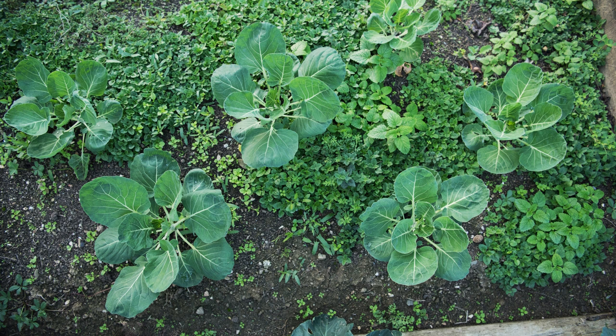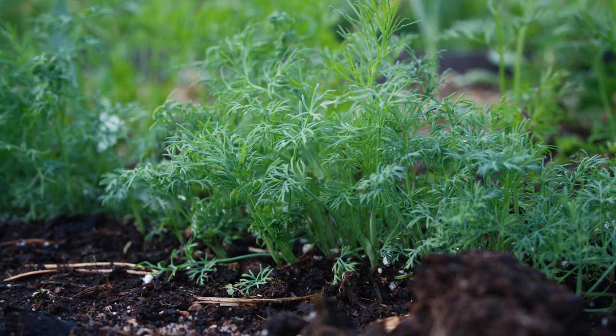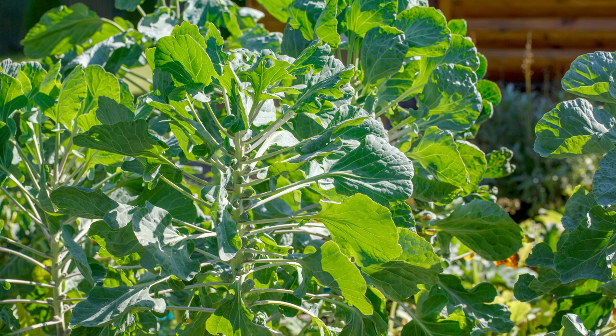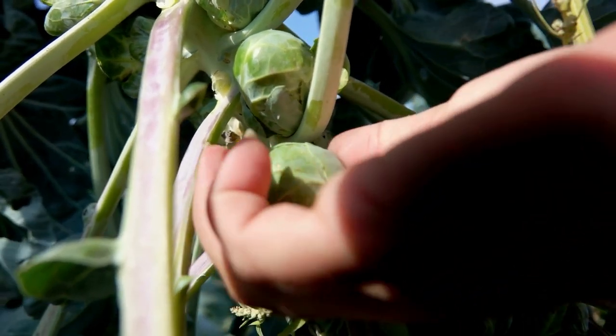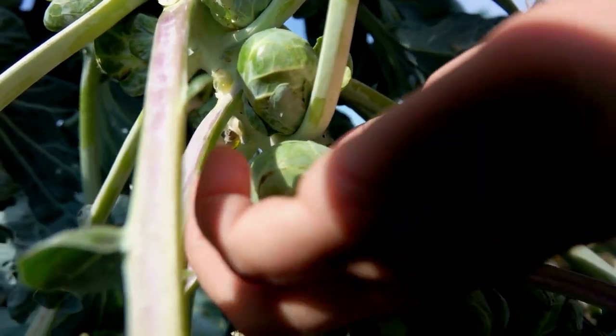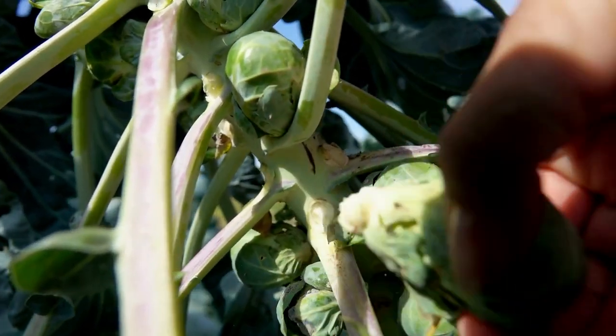Brussels sprouts have shallow roots, so make sure to weed and eliminate the competition. Dill is a good companion plant and so are marigolds. The bottom leaves may turn yellow and sag, which is normal — remove them and let the sun get to the developing sprouts. Taller varieties get upwards to 4 feet and may require staking. To harvest, you can just twist off the sprouts — start with the bigger ones and let the smaller ones grow. You can also cut the whole stalk off.